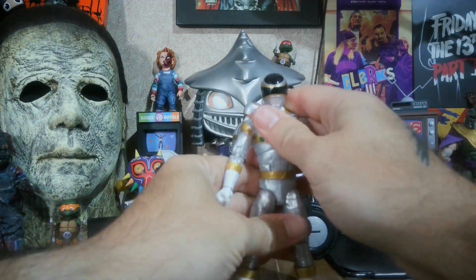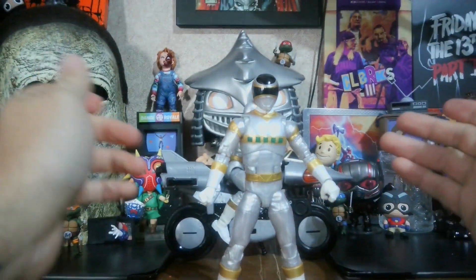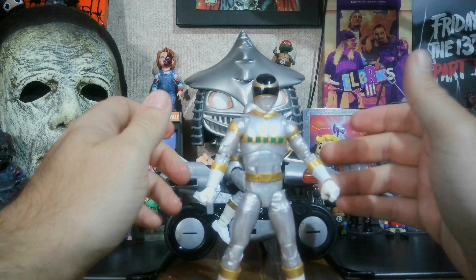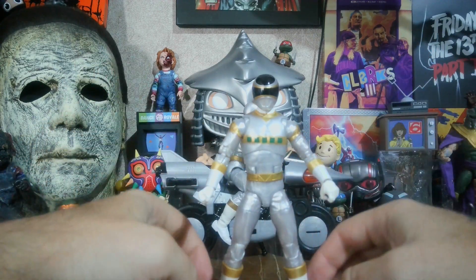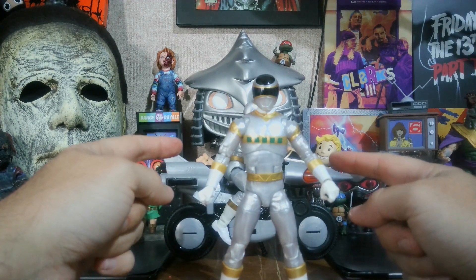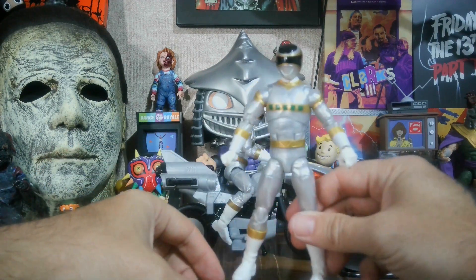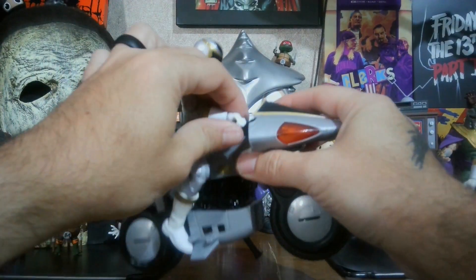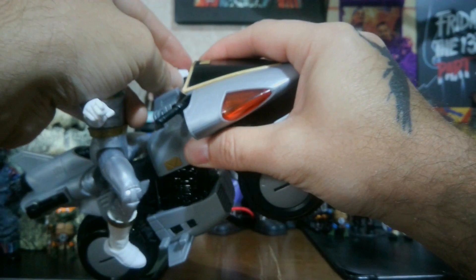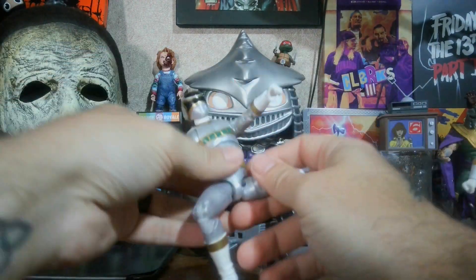Overall this is a good figure. Since it was never at Walgreens when I was there, I got this one from Mercari. I got the Silver Cycle and figure from Hasbro Pulse. Overall this is pretty good. Let's take him off the Silver Cycle and check out the Silver Ranger that came with the deluxe set first, before the Silver Cycle itself.